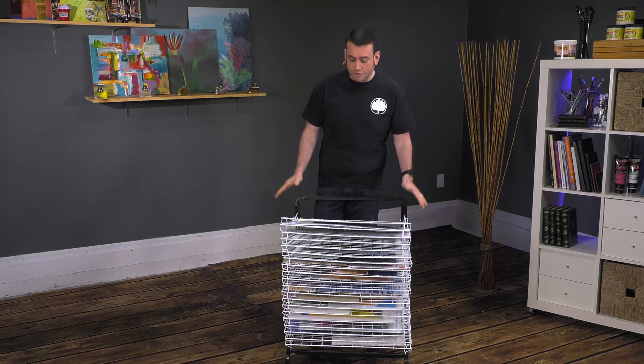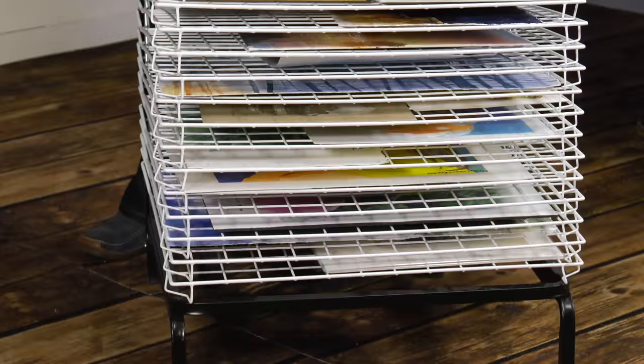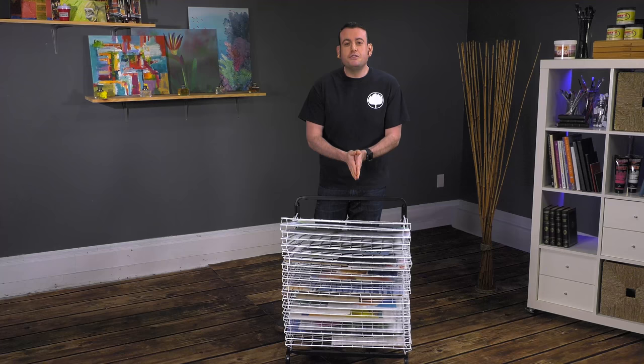The Creative Mark Stack and Dry Floor Drying Rack is a great solution for anybody that does a lot of printmaking, drawings, watercolors, because it allows you to store up to 20 things, letting them dry without getting them to touch each other.